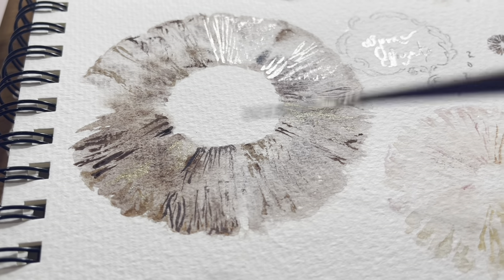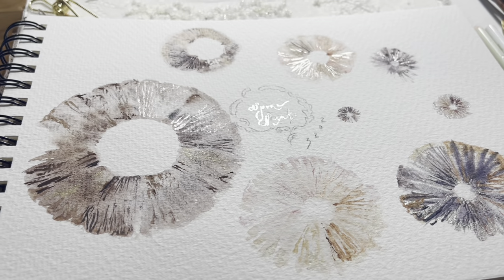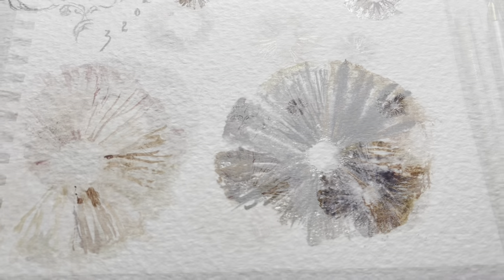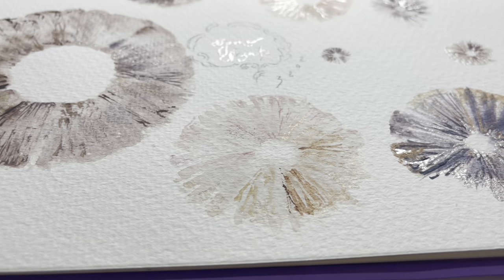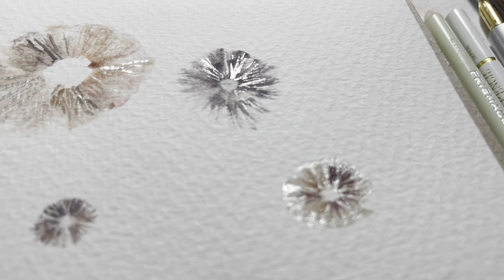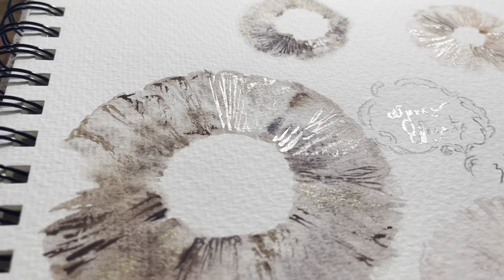I'll either let that dry, or because it's dry brush — which means my brush is not very wet — it doesn't really take that long to dry. I can just keep working around the piece and creating these lines. It's a really nice way to explore what colours will go over. Glazing is an important technique to use in watercolour because the colours are so light, so it's nice to see how different colours react over the top of each other. Even with dark colours, I'm able to put lighter and darker colours over when I use the shimmer ink.